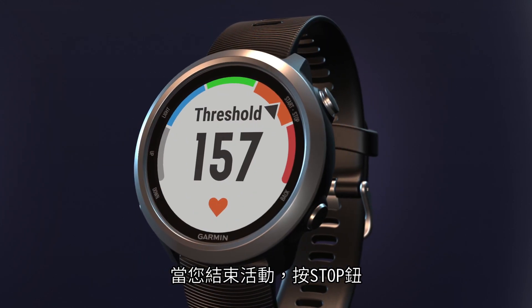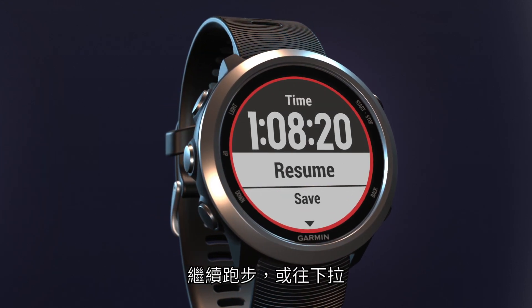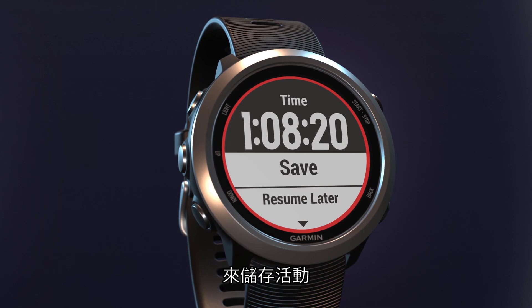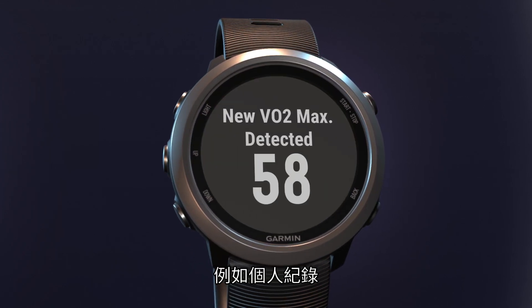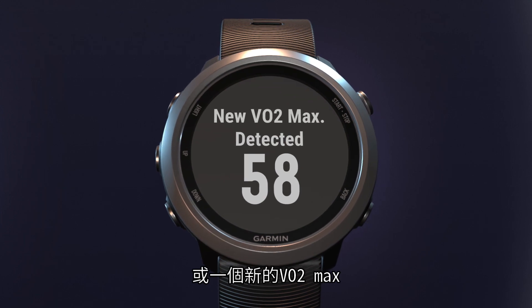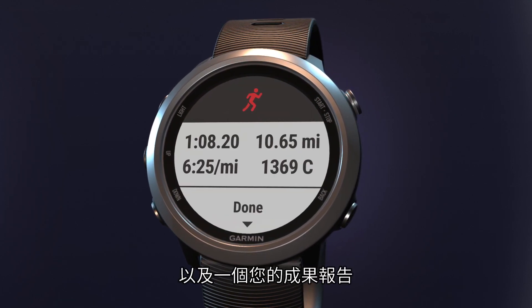When you're finished with your activity, press stop. From here, you can either restart the timer and continue running, or scroll down to save your activity. After you save, you'll be shown your achievements, such as personal records or a new VO2 max, a suggested recovery time, and a summary of what you just accomplished.